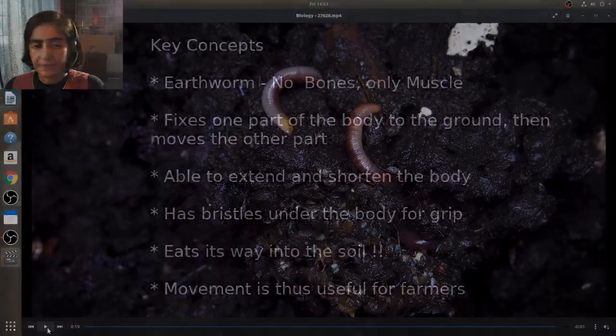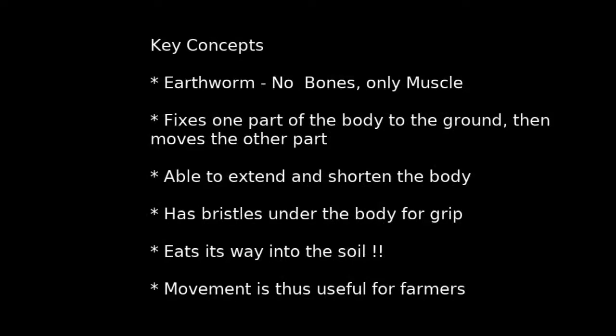Let's summarize. In summary, there are no bones in an earthworm, only muscle. It fixes one part of the body to the ground and moves the other part. It is able to extend and shorten the body. It has bristles under the body for grip. It eats its way into the soil, and its movement is useful for farmers.